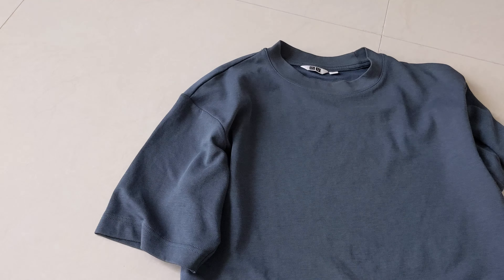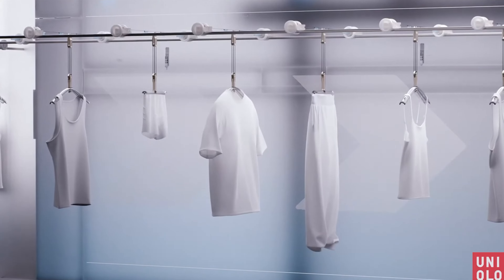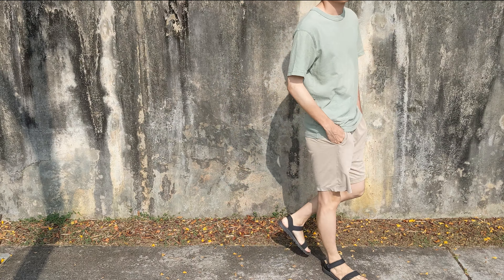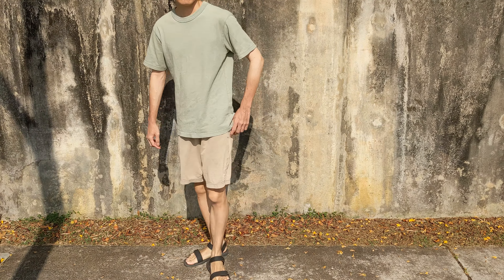Between these three tees, you'd think that the Uniqlo AIRism oversized tee is best for summer because, well, AIRism fabric, right? But is that really the case or just some marketing gimmick to get us to buy polyblend tees? In this video, I'm gonna put these tees to the test under the scorching sun and by the end of it, you'll see which tee is the most comfy in the tropic heat.